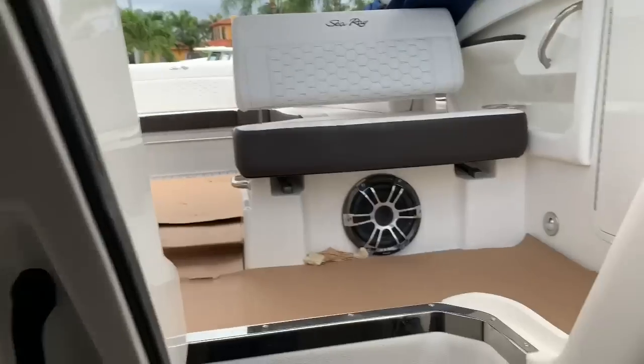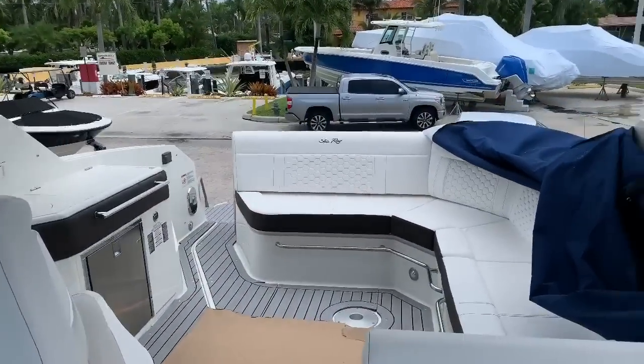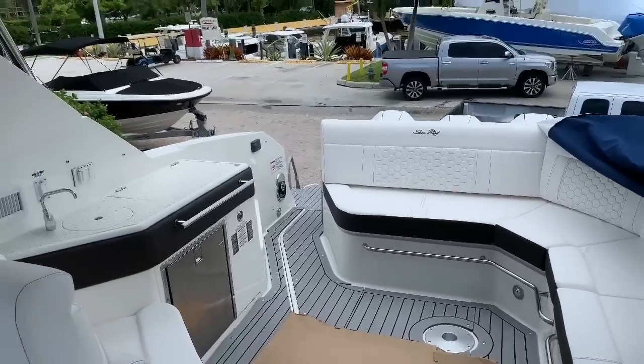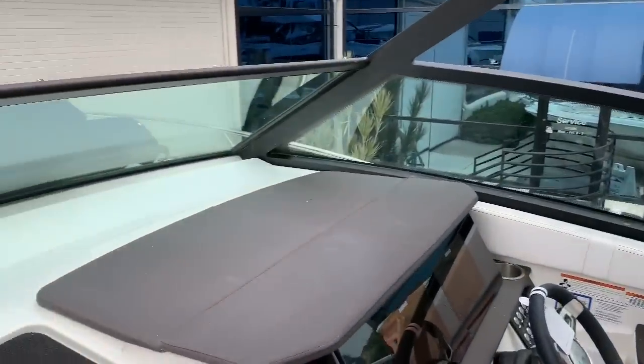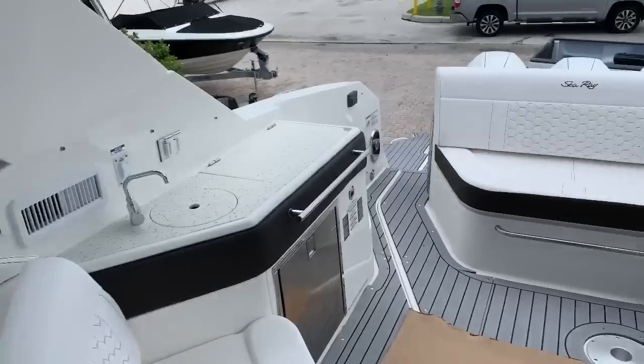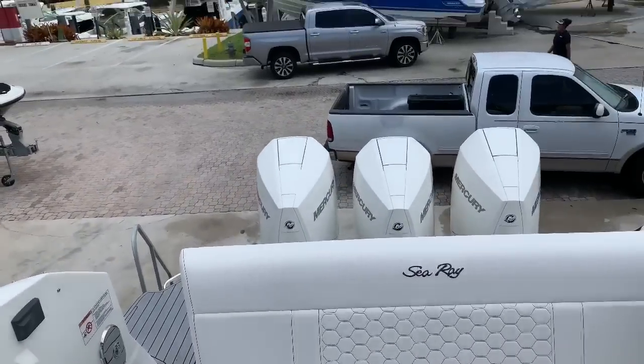Again, it's Justin Costello with MarineMax Pompano Beach, showing you a brand new 2019 Sea Ray 320 Sundancer Outboard. Give us a call at 954-633-2070 — we'd love to hear from you. MarineMax Pompano Beach.